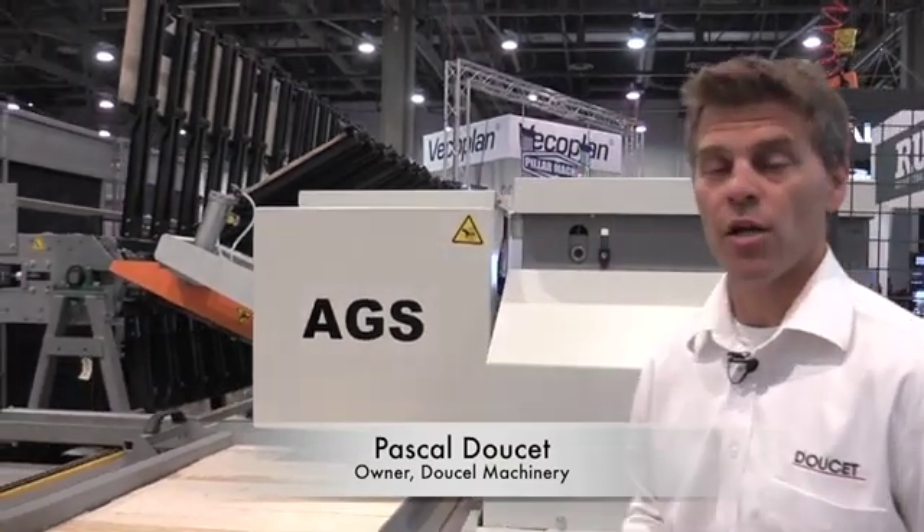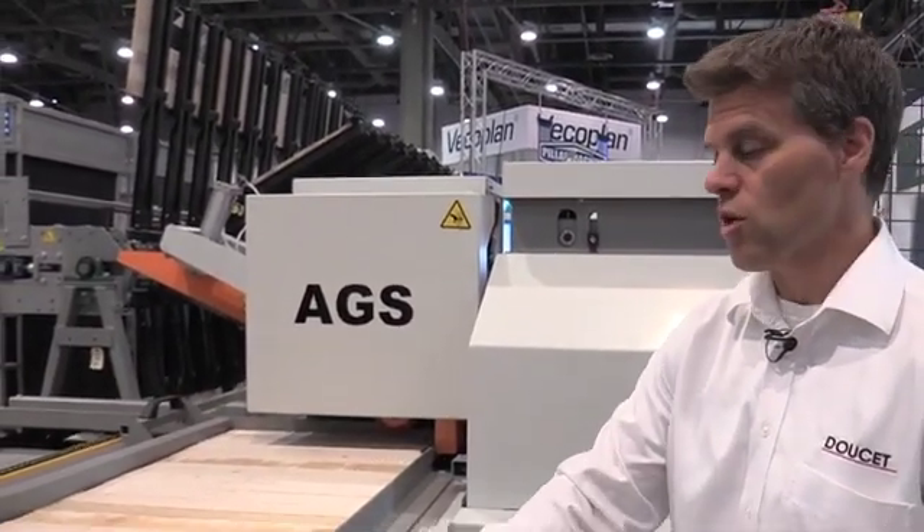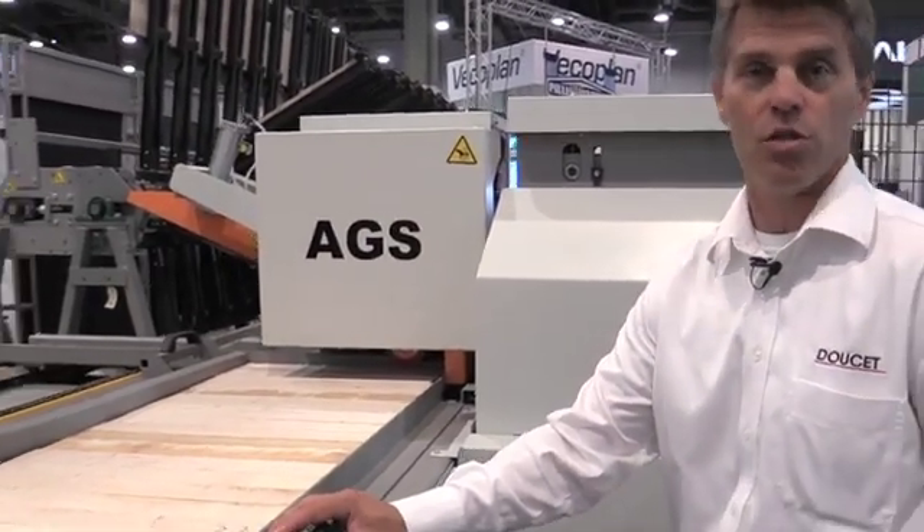The AGS is an automatic glue spreader that controls the glue quantity applied to the system. I'm going to start the machine as we go and then we're going to see what's coming out on the other side.